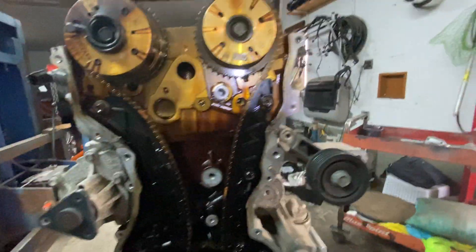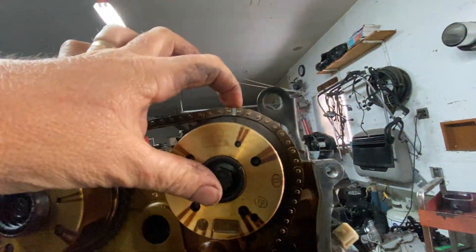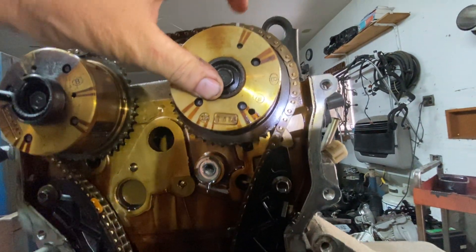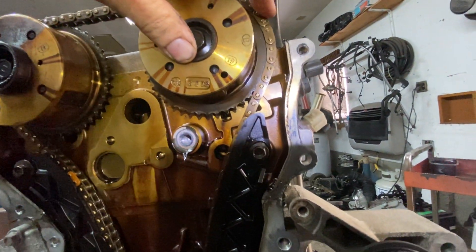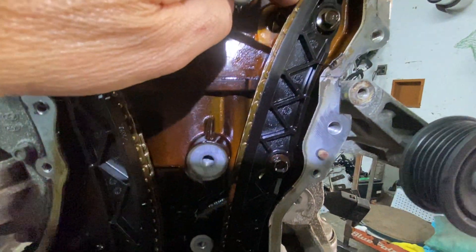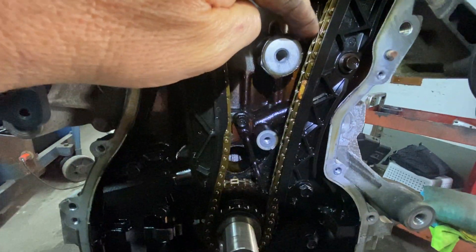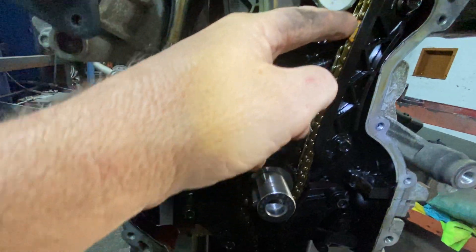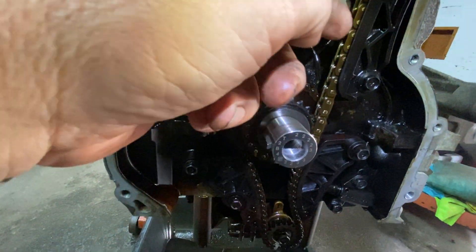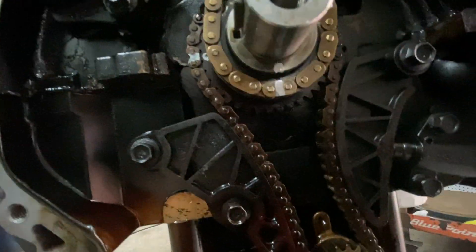Now down here, you're going to go from that mark. You're going to count — not the mark itself, the next one is 1 — and count out 1 through 30 links down to the crank sprocket. That's 30 links down.